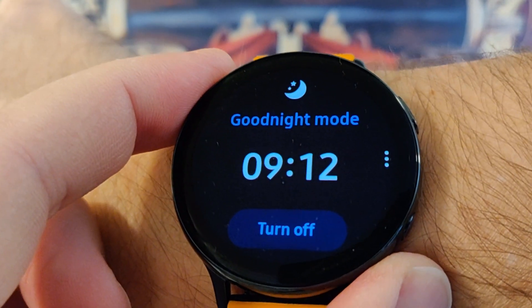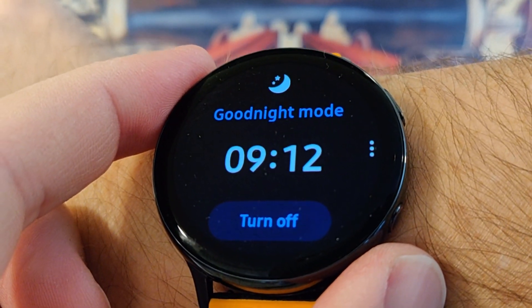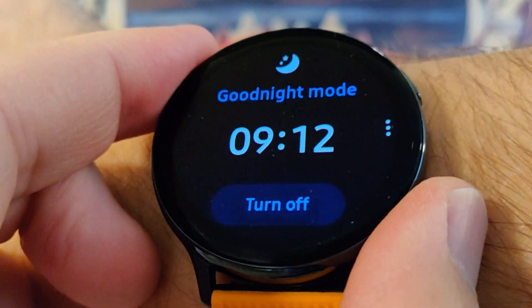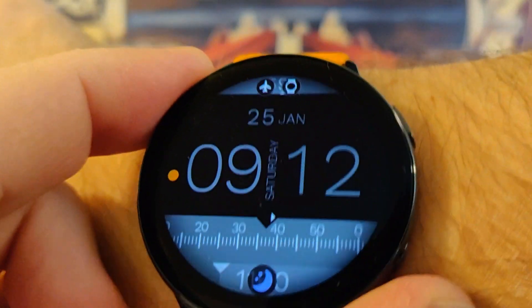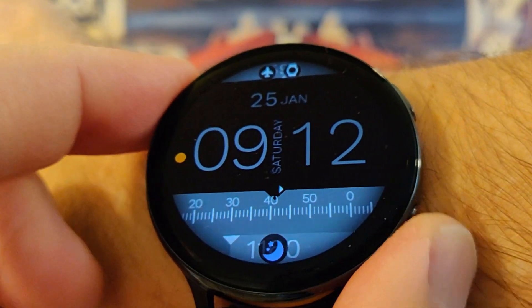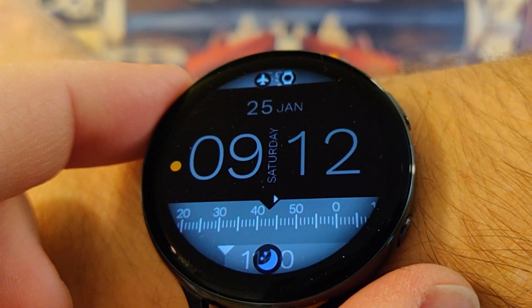So I went to bed last night and left the goodnight mode on and let's see what's happened. Because I didn't turn it off automatically - it used to do that and then Samsung changed it. I mentioned that a couple of videos ago and I hope they put that back.